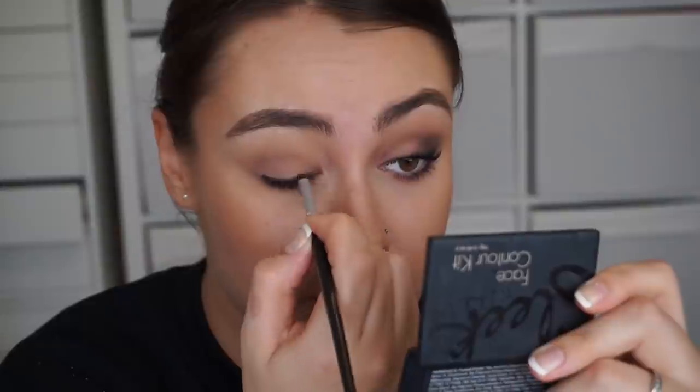We are just going to smoke this out. Start from the inner corner, because this is where we have the least color — I don't want to drag any of that liner into the center of the eye. So starting from the inside out, just smudge until it looks more natural. Bring it up a little bit to get a semi cat-eye shape. Have a look at the other side and correct as needed. We are going in with shadow after this, so if it's not perfect, don't worry.